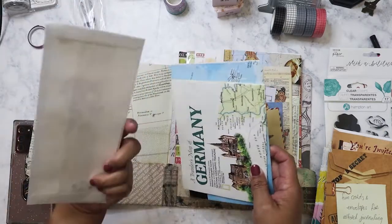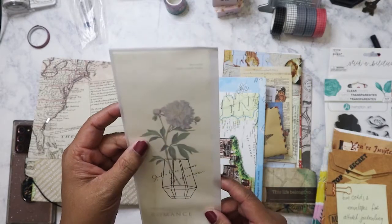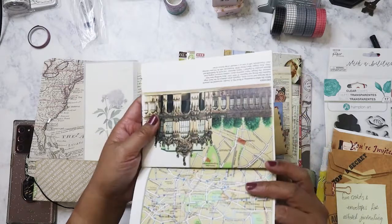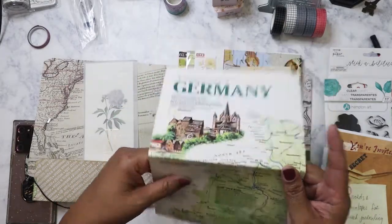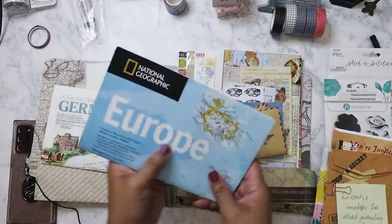We've got more envelopes here with surprises. Let's start on this side first — ooh, I like this card. I'm not going to take it out but you can already see through the vellum envelope — it's beautiful. Some old National Geographic maps: this one is of Germany — that would be even more funny if it was East and West Germany — and then one of Europe. That's cool.